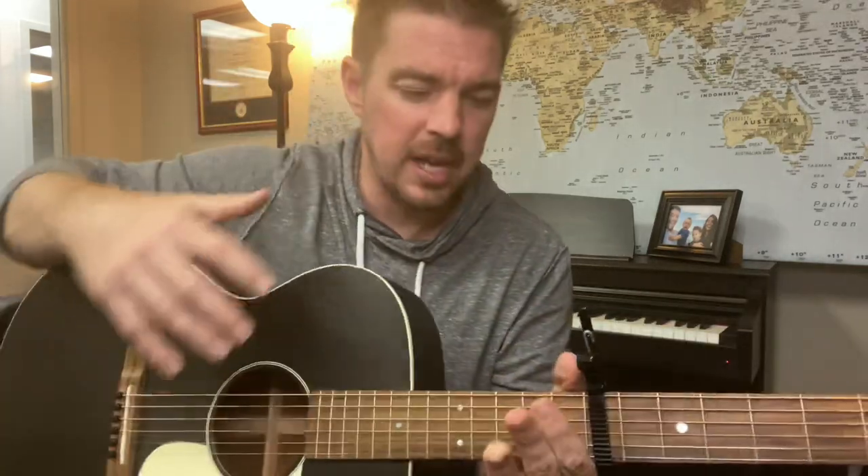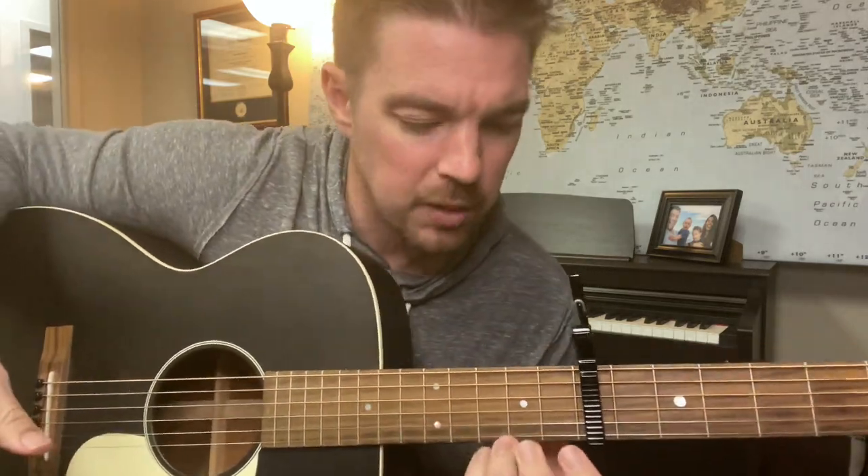Four chords you're going to play — all of them relative to the capo. The first one will be a G chord. If you've watched my videos a while, you probably understand that one. Fret the two bottom strings at the third fret.